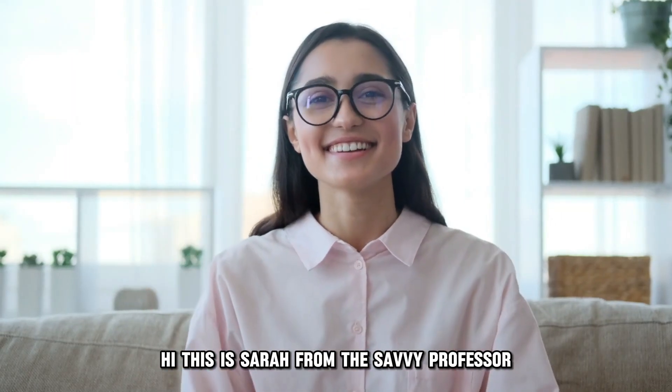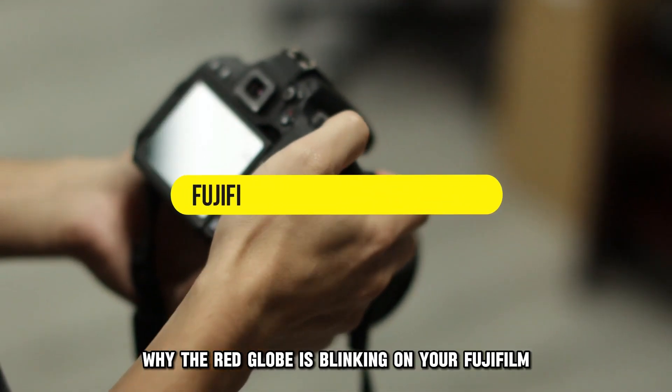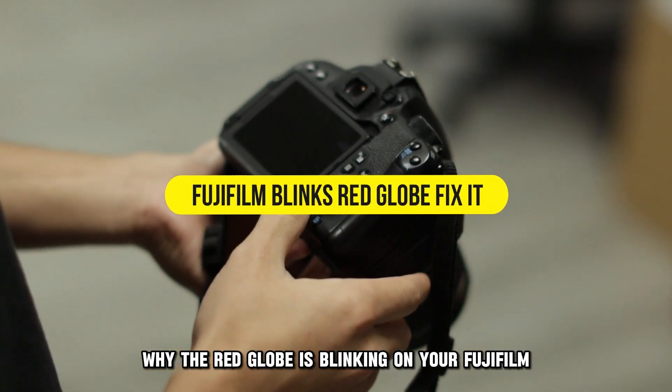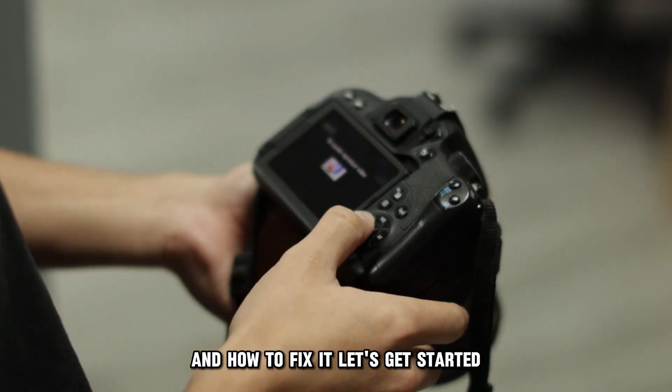Hi, this is Sarah from The Savvy Professor, and in today's video we'll look at why the red globe is blinking on your Fujifilm and how to fix it. Let's get started.